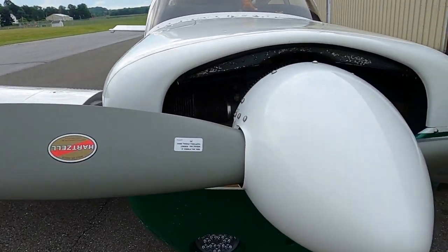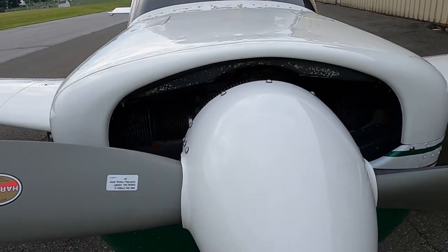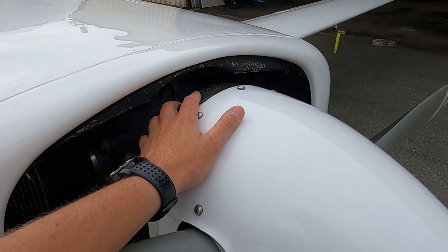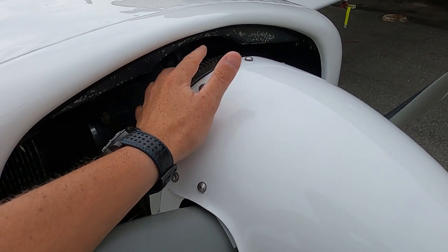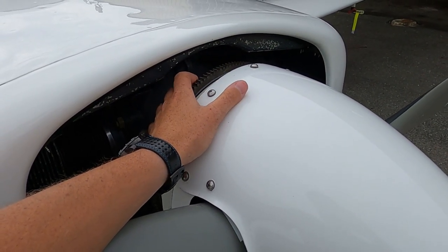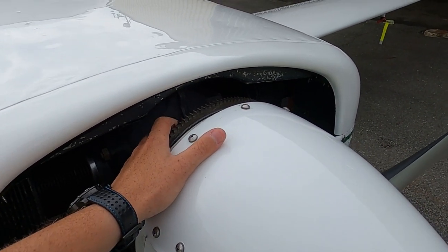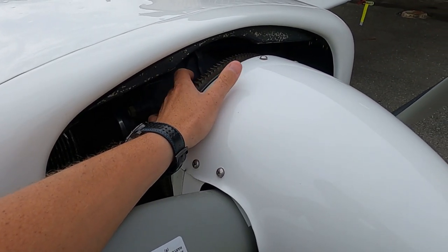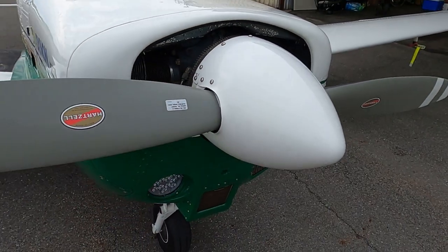The prop I have does not require a 100-hour AD. The hub was changed over by the previous owner. But if you have the original hub on these airplanes, every 100 hours you have to do a test to make sure nothing is cracked — I think they put electric current through it to check for leaks. That does not have to be done on this airplane. So just do a quick walk around — your typical Mooney.